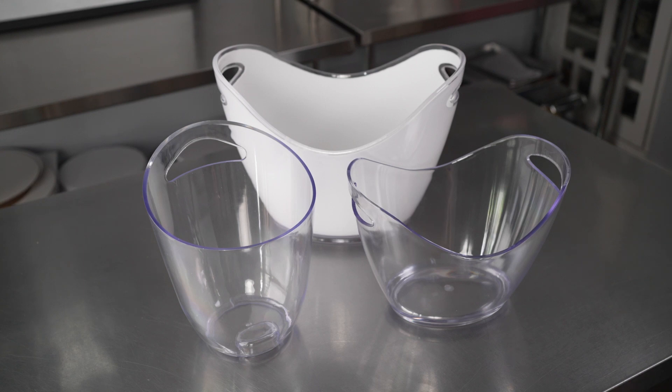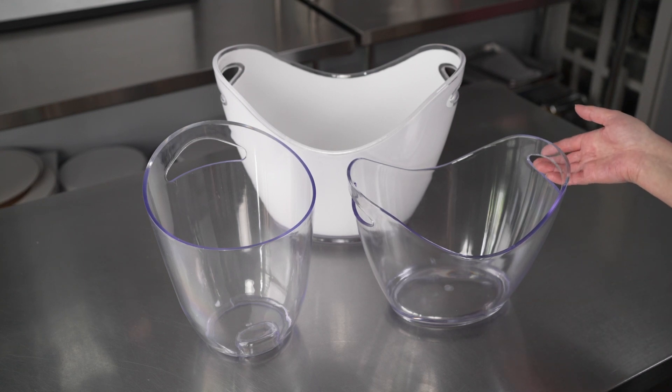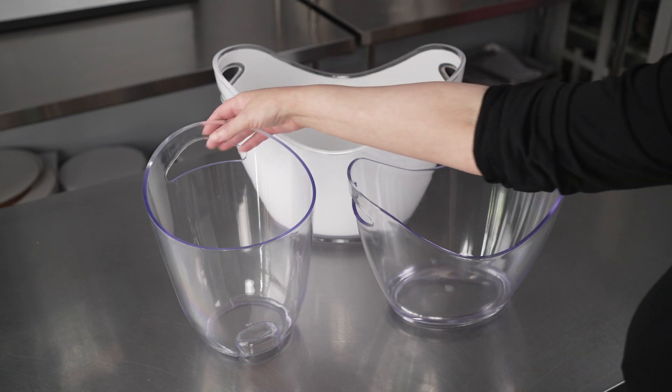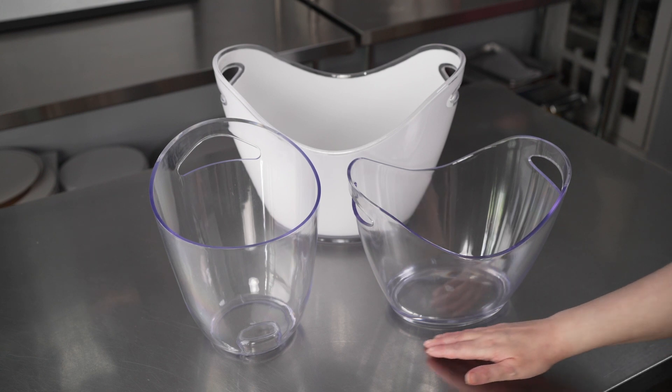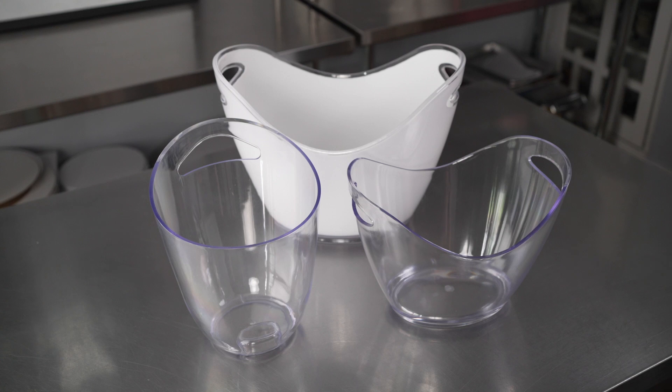They're made from high quality, durable plastic and feature built-in handles on each of the different designs, making them easy to carry, especially when you're taking those out to tables. They feature sturdy flat bases that make them ideal for use on a variety of different surfaces. The break-resistant plastic can easily stand up to heavy and frequent use, and they can easily be washed between uses.